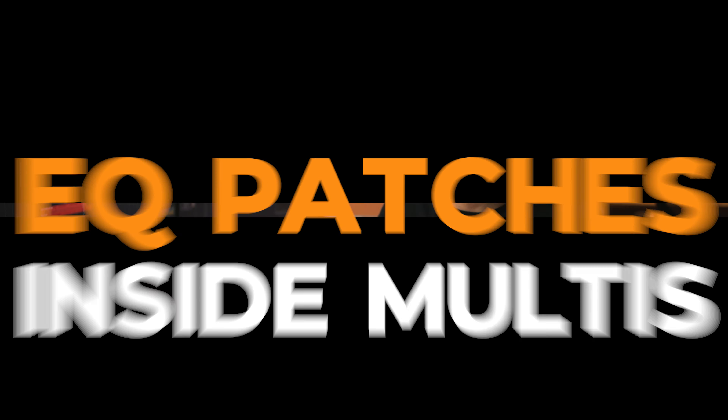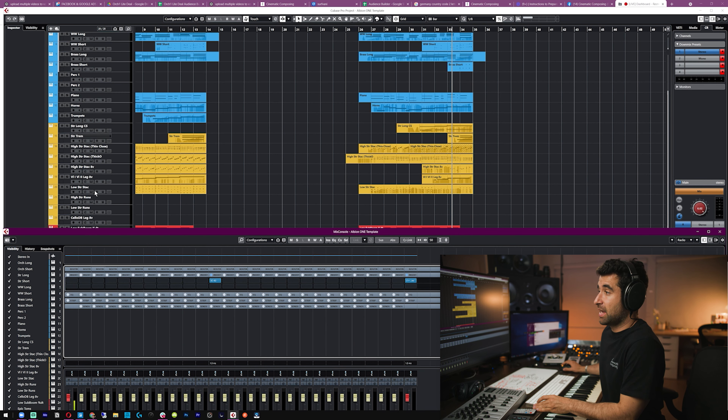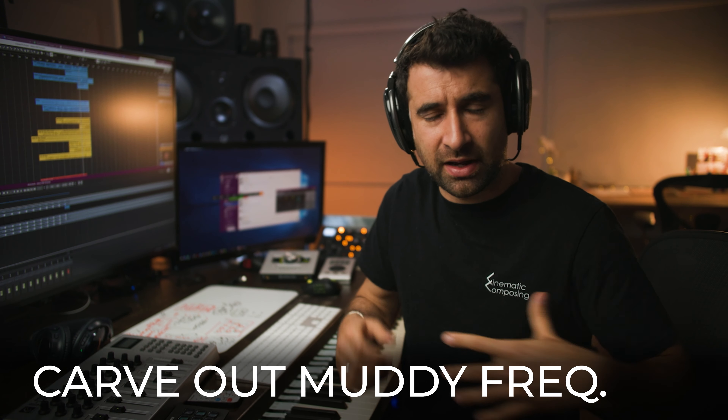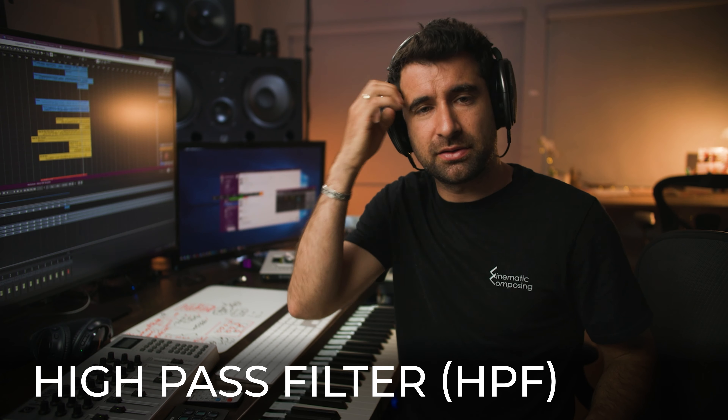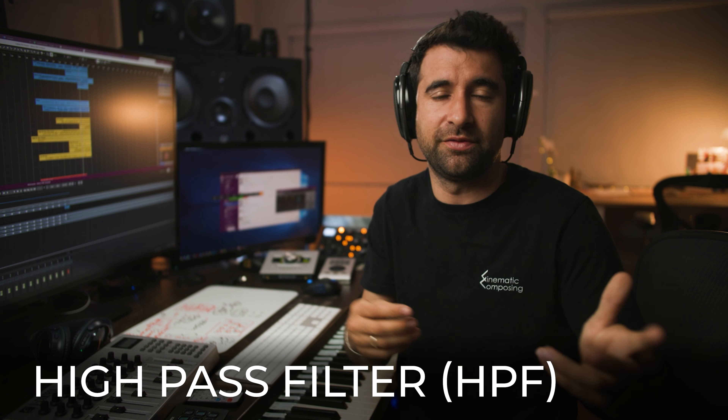When using ensemble patches and individual patches, you can clean up that muddy area by carving out around 200Hz and cutting the low end. But with an ensemble patch you don't have control over each individual instrument inside the patch. The way templates are usually set up, there's always a small cut to carve out those muddy frequencies on almost every track, and we cut everything below 20Hz or a little higher for naturally high-pitched instruments.